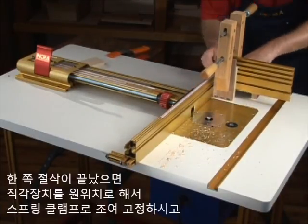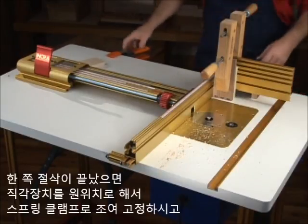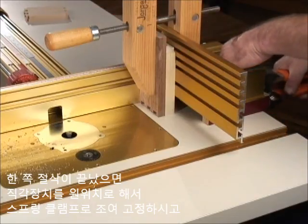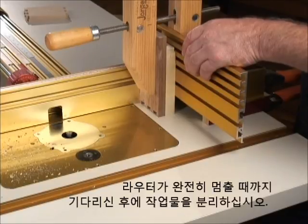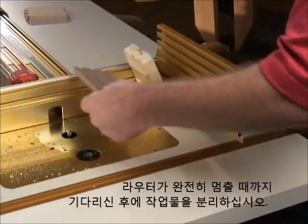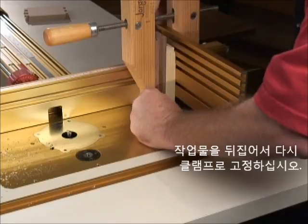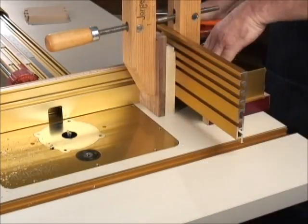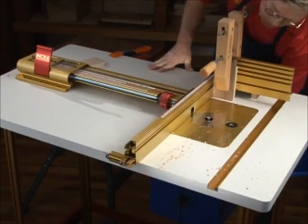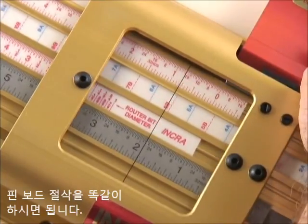After completing the cuts on this end of your two pin boards, return the right angle fixture to the end of the fence and clamp to the fence and table. Allow the cutter to come to a complete stop before unclamping your two pieces. Now flip the stock and reclamp. Repeat the pin series of cuts across the full width of the boards.